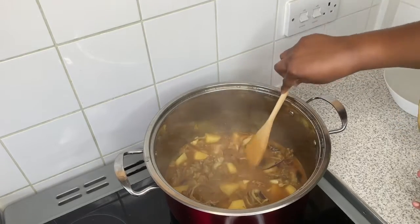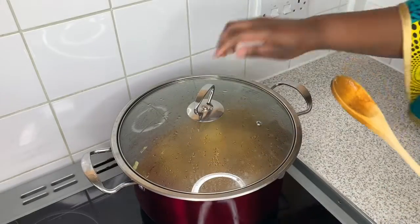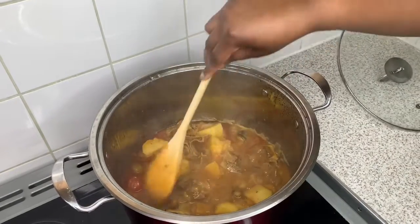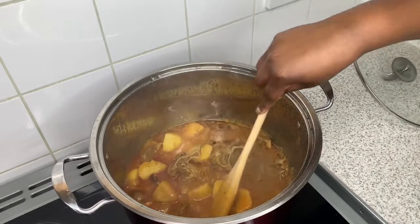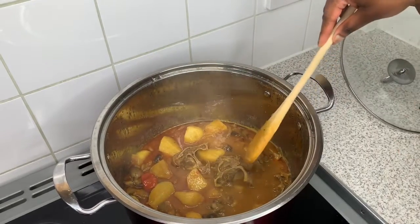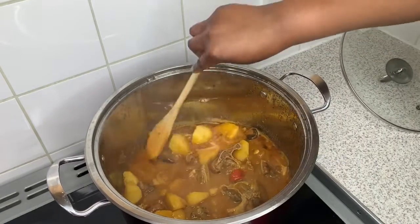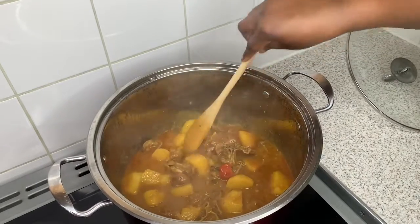I'm placing it on a medium to low heat — beforehand it was on medium to high. Now we're going to check the curry goat. As you can see, it is delicious — the meat has tenderized and the potatoes have cooked to perfection. Just make sure when you add the potatoes, the sauce is thoroughly cooked and the meat has tenderized. And here is the curry goat — now we're going to see how I plate this up.